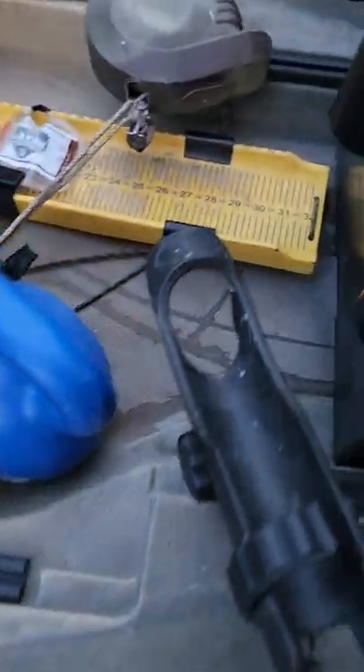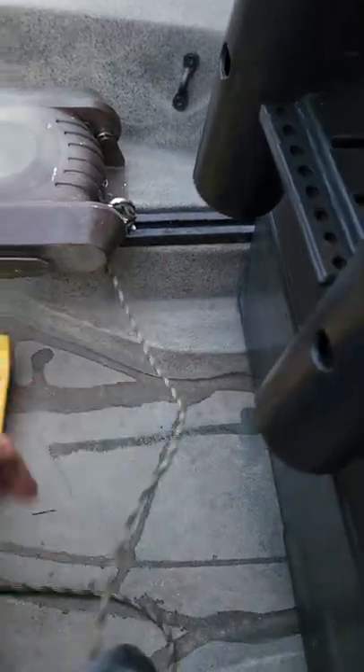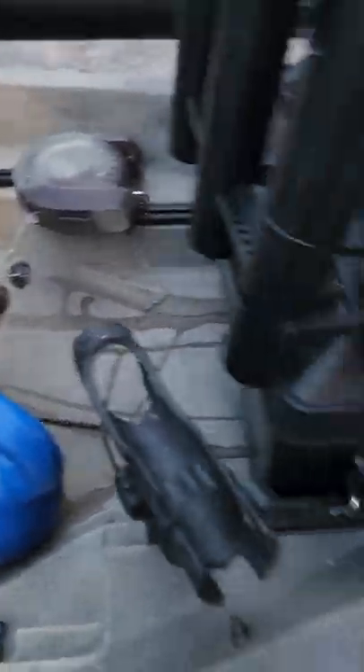Here's my catch board — I tied it off to the same ring. Full disclosure: I lost a catch board in the St. Lawrence River and could see it sitting about 15 feet down. I was not going in to get it. Now I just slide the catch board out from under my seat, use it, and slide it back under so it's out of the way.